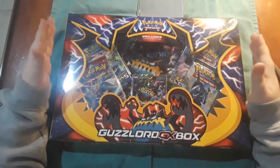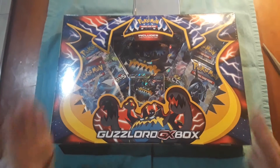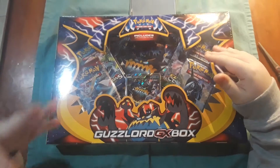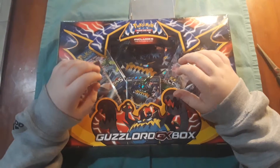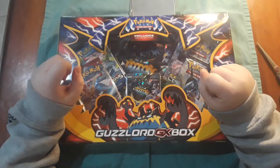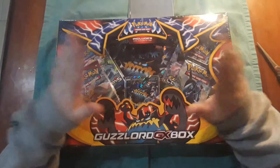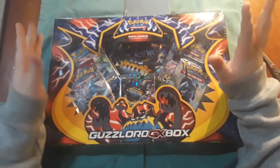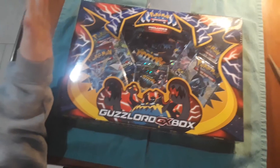What's up YouTube, it is Pokemon Friends and we are going to be opening a Guzzlord GX box. I am super excited about it. It will be having four packs, and it is an Ultra Beast, which I'm really excited about. It has the regular version of it and the promo big version. Okay, so let's get to opening this.